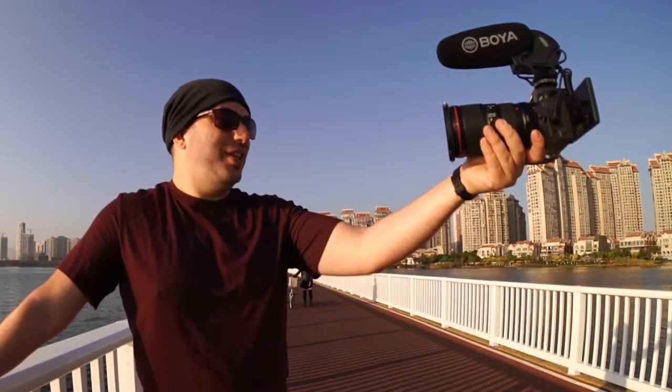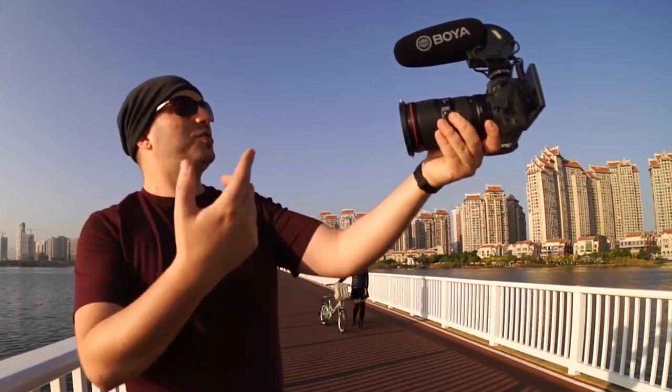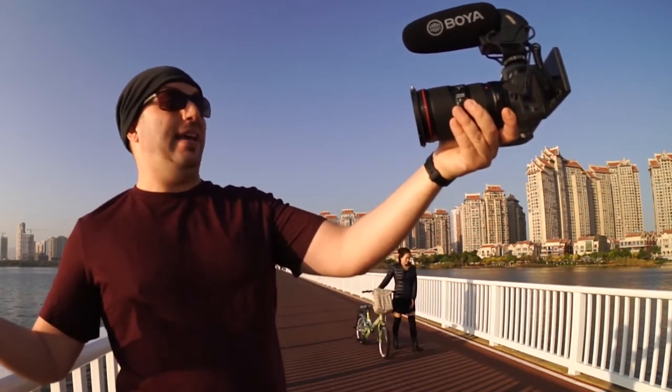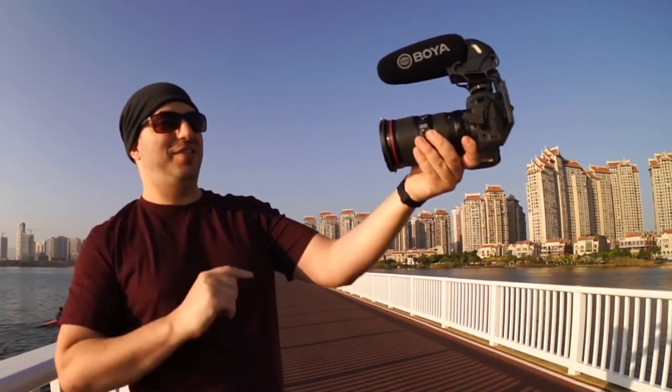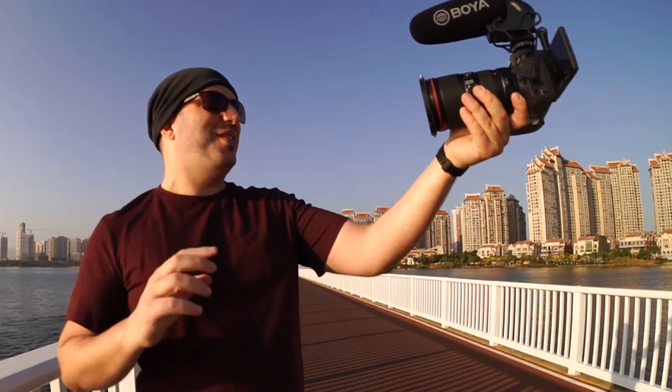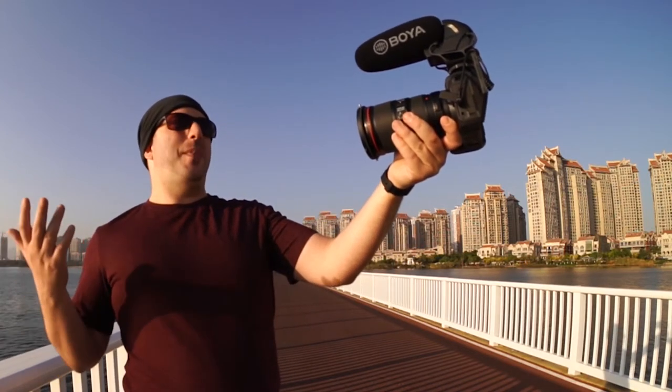I'm done with the unboxing. Now I have the microphone mounted on my Canon EOS R with a 16-35mm f/4 L IS, and I have an adapter. This camera is not small, and neither is the microphone — it's rather big, but it kind of looks a lot like the Rode VideoMic Pro Plus, at least in size.